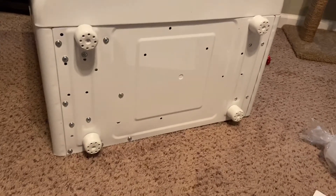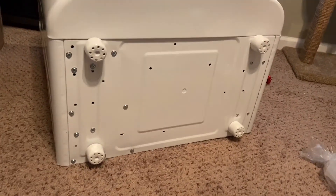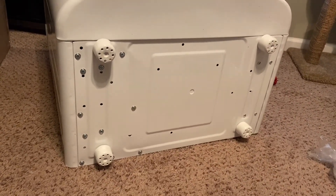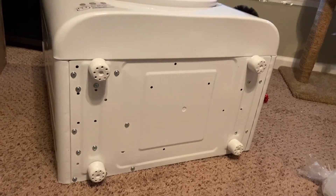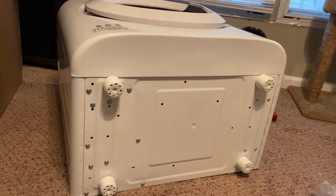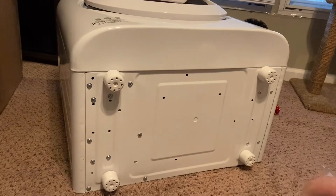But overall, other than just these small imperfections on the bottom, so far I haven't noticed anything else imperfection-wise. I will hook this up and come back on and review how the product works.